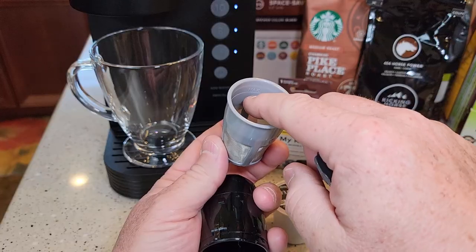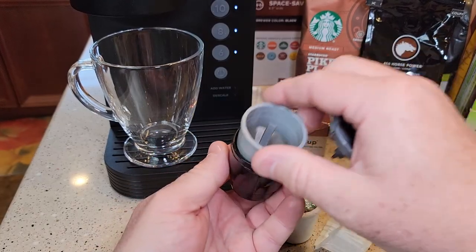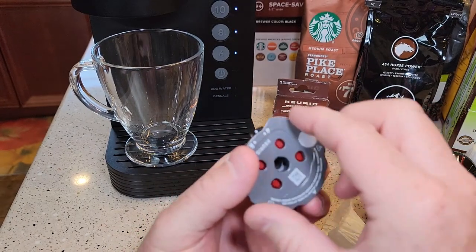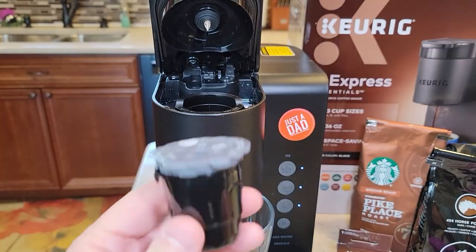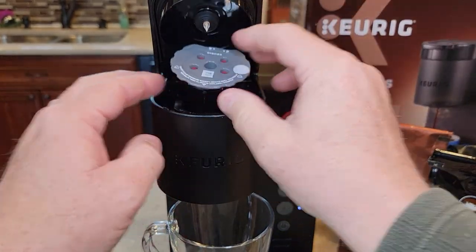The My K-cup holds a little bit more than two tablespoons — almost two and a half but not quite. You put the coffee in, then start with the unlock position and screw it to the lock position, making sure it's down all the way. With this one, though, we've got to remove that needle basket because it doesn't fit in there.